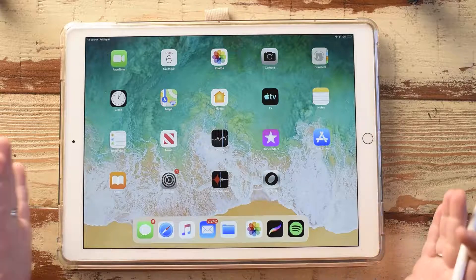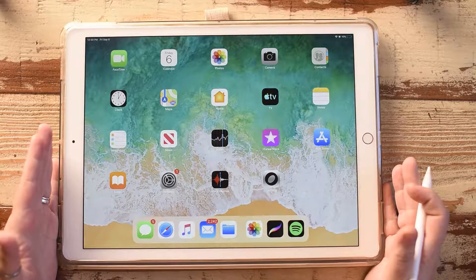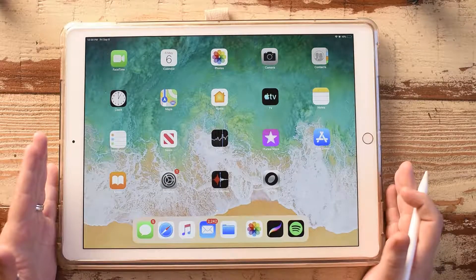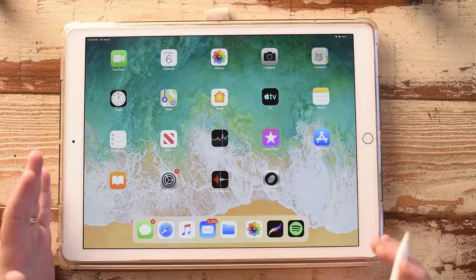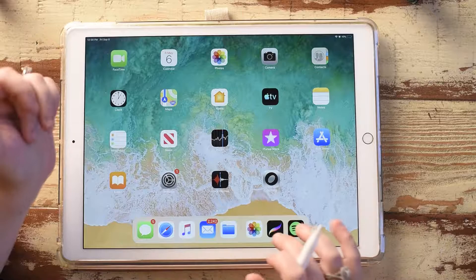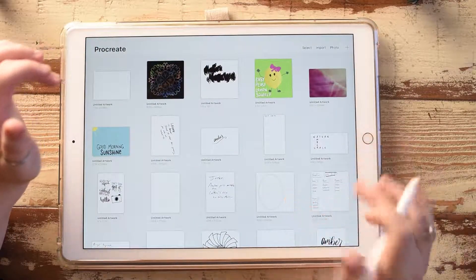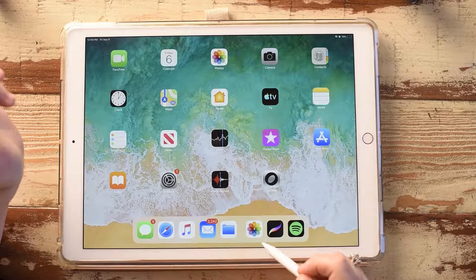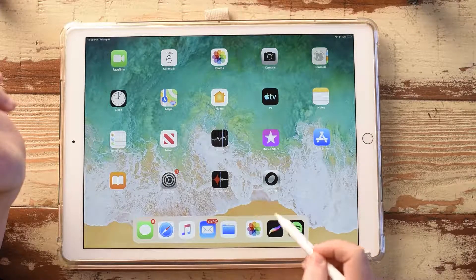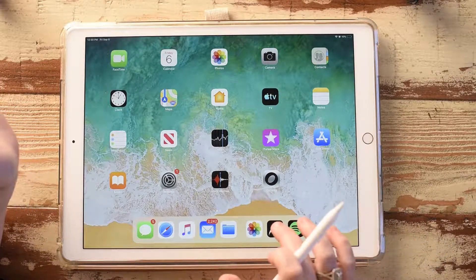We are going to be using my iPad Pro 2017 version — this is the 12.9 size. I enjoy the bigger size because I do all of my design work on it. We are also going to be using the Apple Pencil today. We will be using the Procreate app. You can find that in the App Store for $9.99 — it is 100% worth the cost. If you don't have a copy of Procreate, you need to go over and grab it.